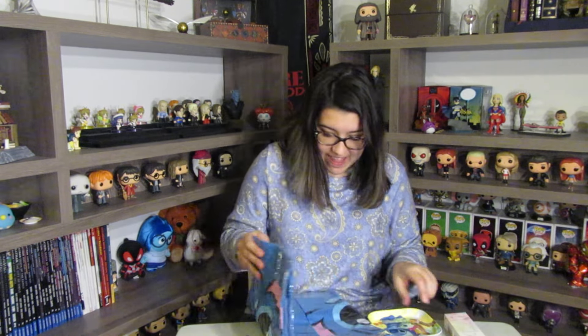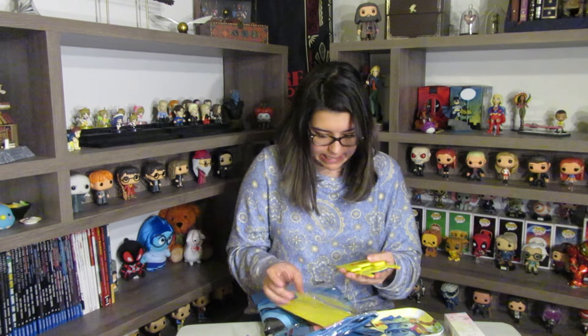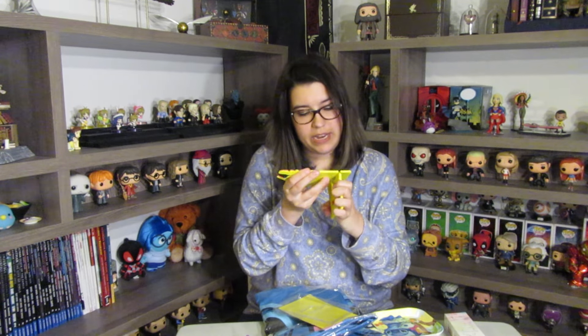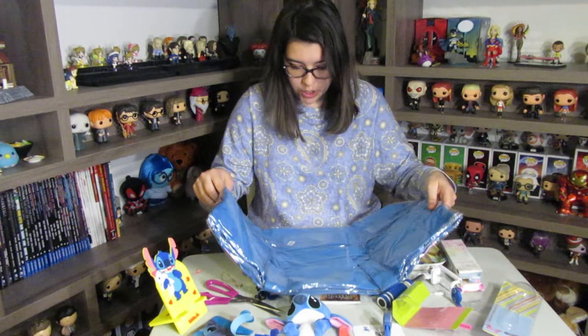There's something more inside — it's a Stitch plate, acrylic, made in China. The little plate looks like a baby plate. And then there's something else — you put it like this and then you put your phone on it and it holds your phone up for you, like a stand for your phone or iPad.